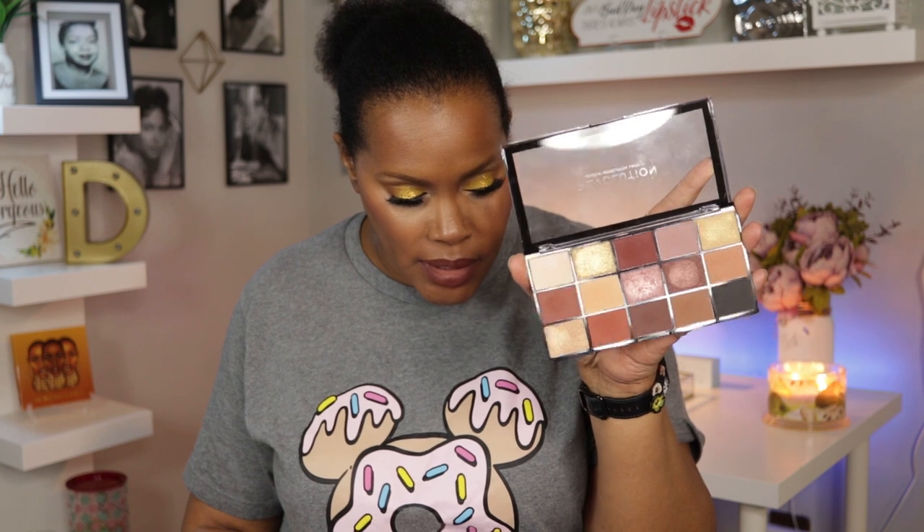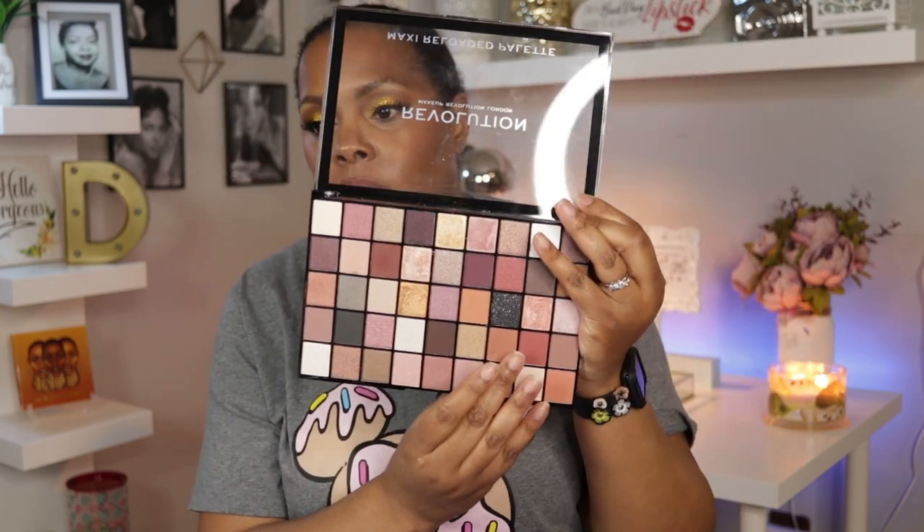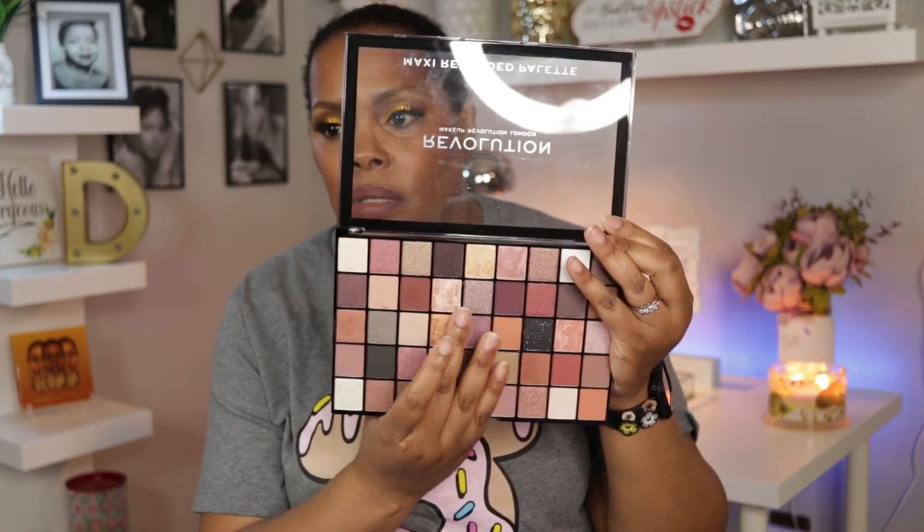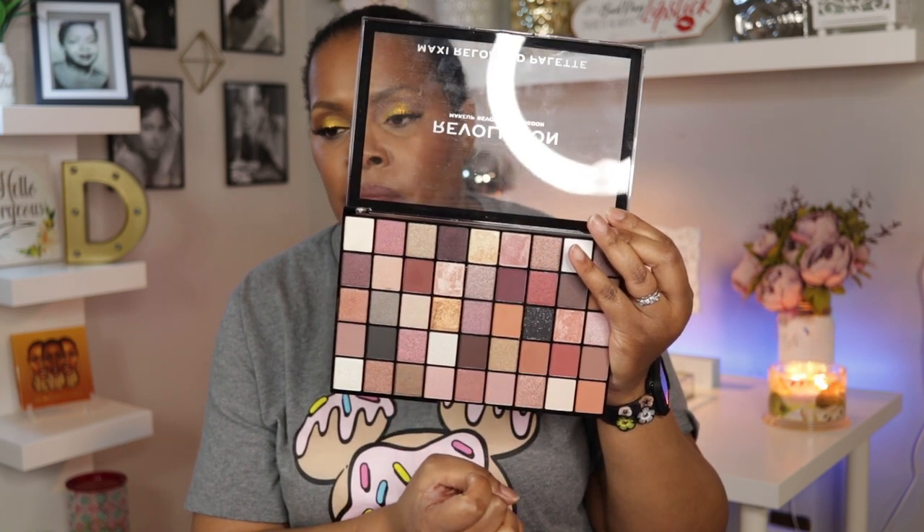The only drawback to me is that the smaller palette seems to have more crease colors that I would use transition-wise than this one does. This one has like one sort of transition color, whereas the smaller one I can use multiple shades. These do have mattes in them, but the mattes are a little bit darker — like I can use this one in my crease as a transition, but this one looks a little dark in person, and this one is definitely more of an outer V shade.